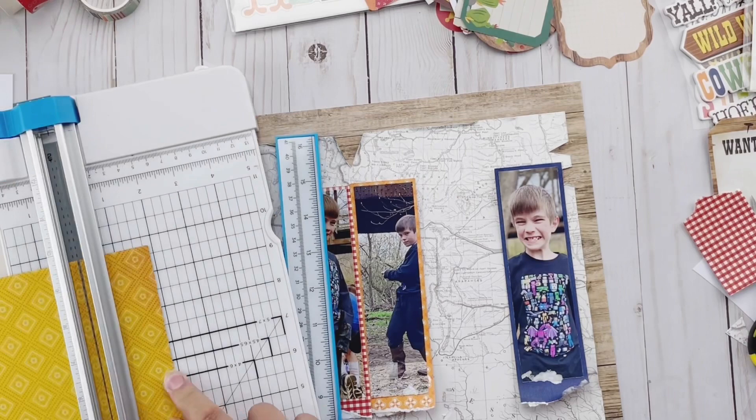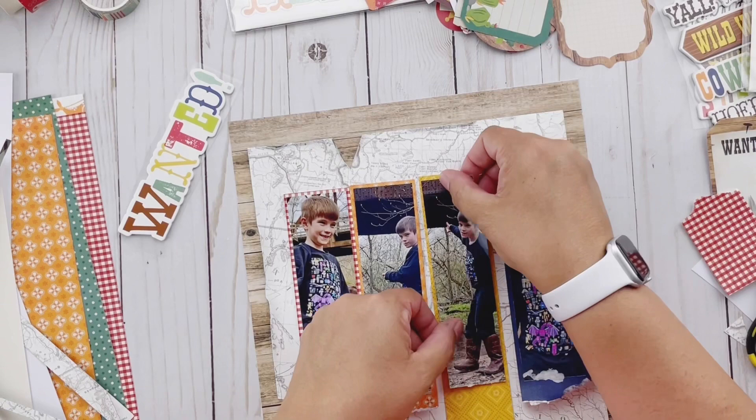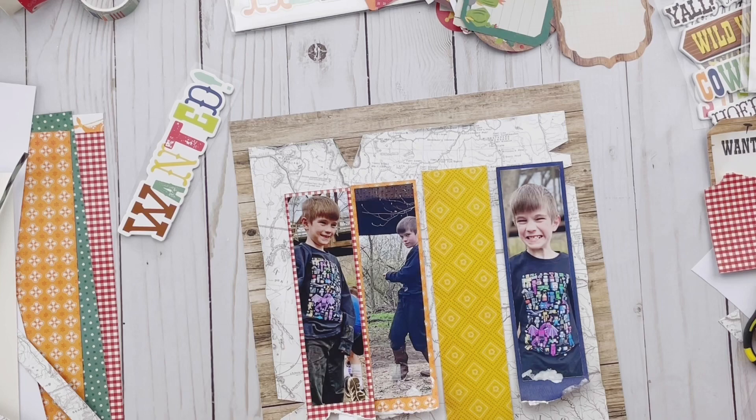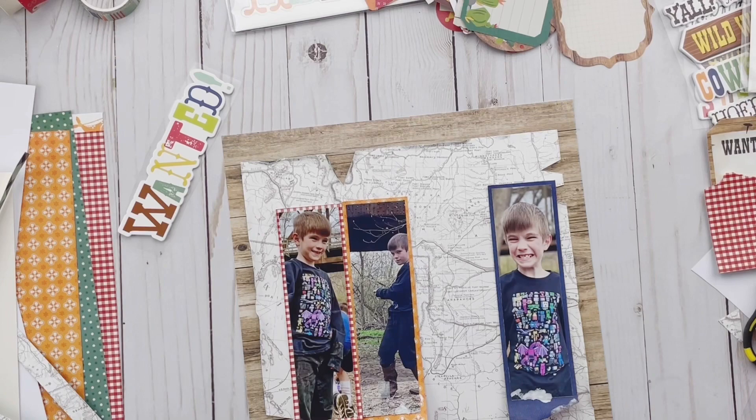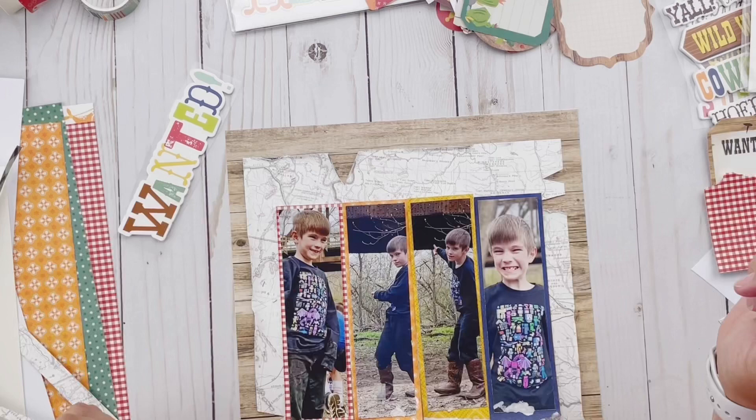These are pictures of him from last year, actually during lockdown. I took him out to a river at one point and just let him throw rocks. I've got pictures of both his face where he's looking at the camera in a mischievous way, and pictures of him throwing rocks where he's sort of looking at the camera and sort of looking away. He looks like he's up to no good, so I thought it would be really fun to use those pictures.